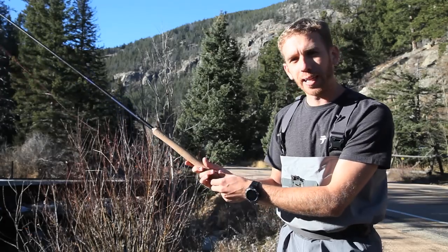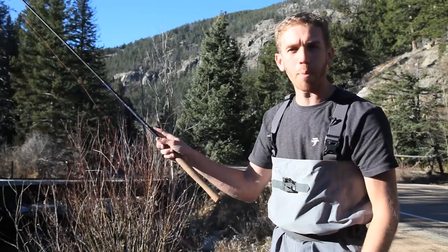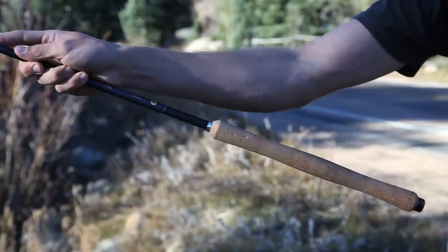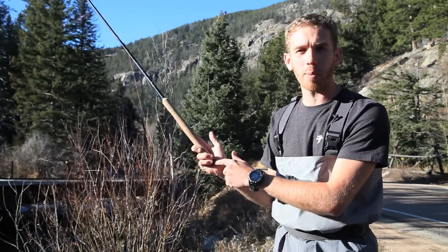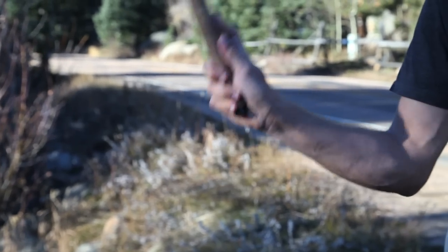If the rod is feeling kind of heavy, or if you wish you had a slightly shorter rod, you can hold it above right at the top of the handle. And if you really wish your rod was even shorter, hold it up on the blank like this. I hardly ever do this — 95% of my grip is going to be right here at the butt end where my casting is going to be very effortless and easy.